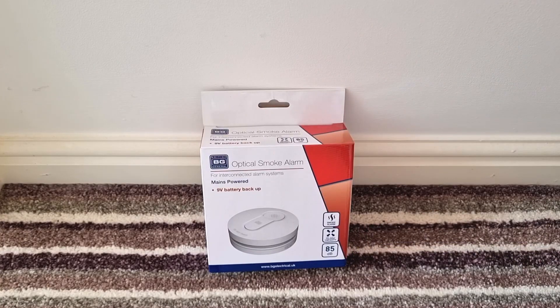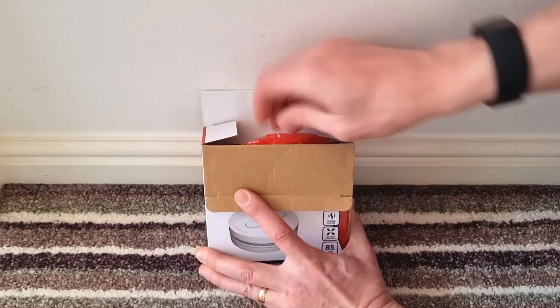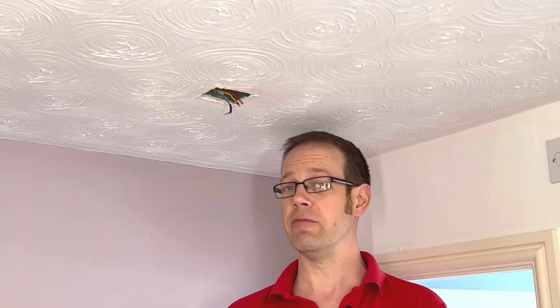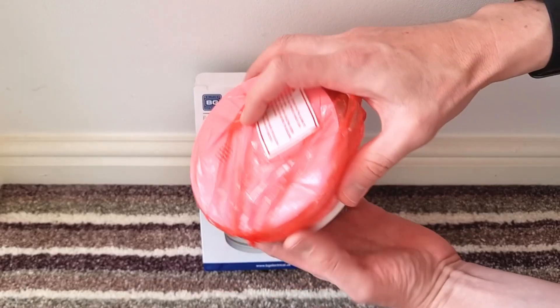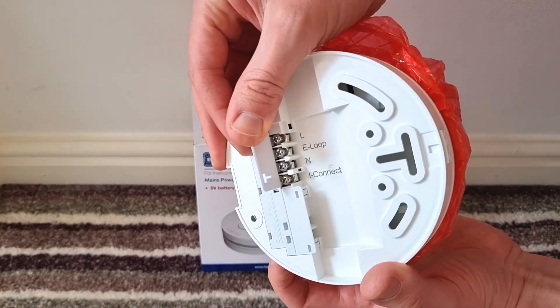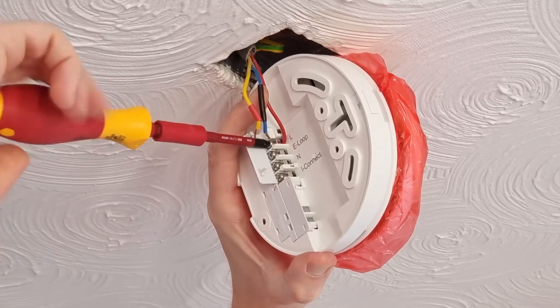Let's open up the smoke alarm and have a look inside. You'll notice first of all that it comes with a dust cover that should be left in place until the install is complete. This is a critical part of the alarm as new builds, renovations and rewires are all pretty dusty environments by their nature, and if this dust gets on the inside of the smoke detector then it could cause it not to operate properly. Installation is super easy as it's just a matter of lifting up this terminal cover and you've got really nice roomy connection points under there, which is really helpful when you're interlinking these detectors.